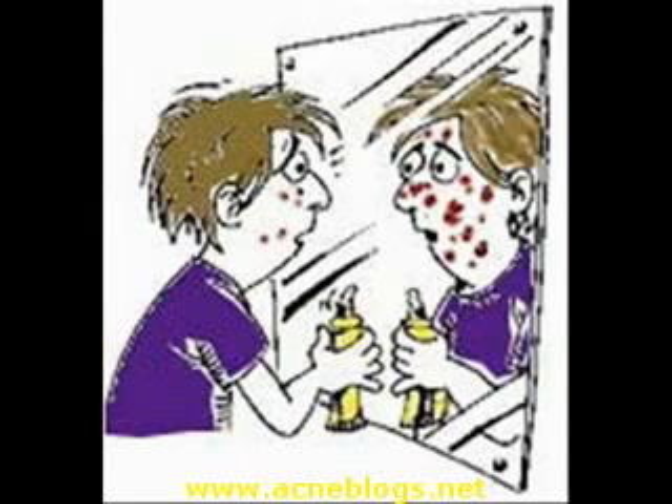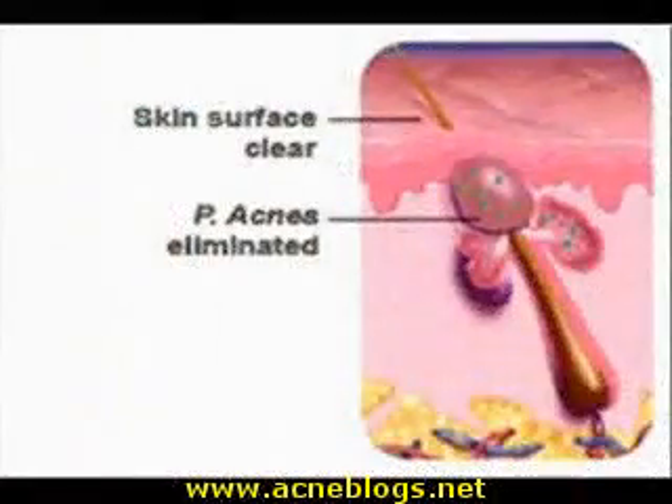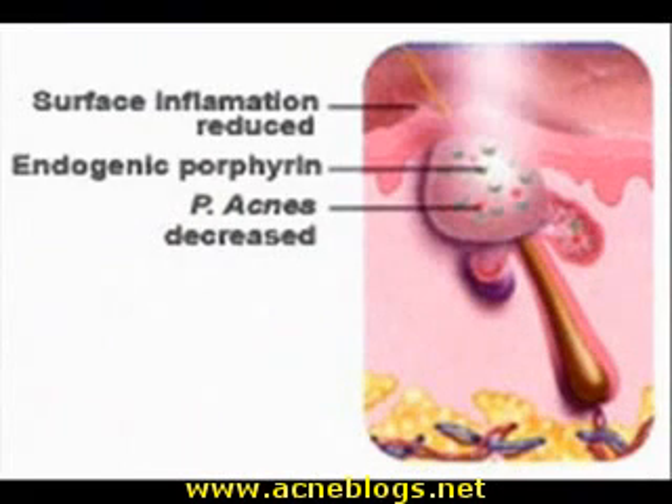You may have noticed that there is more than one type of zit. Whiteheads happen when a pore gets clogged but stays closed. Pressure causes the skin to get red and raised with a white tip that holds in the oil. If a pore gets clogged up but stays open, the surface can darken into a blackhead. Blackheads aren't bumps, but you can see them if you look close. Plain old pimples are a red bump caused by bacteria and dead skin cells getting under the skin's surface.